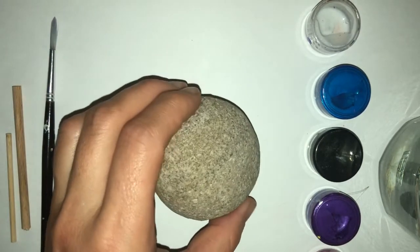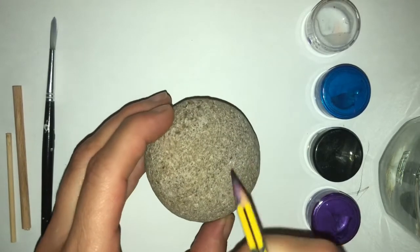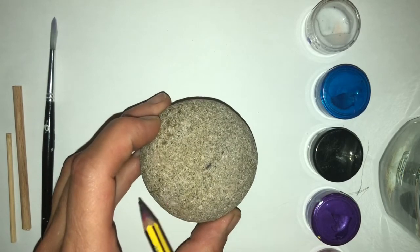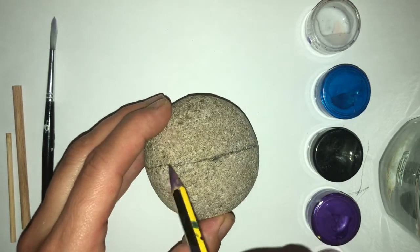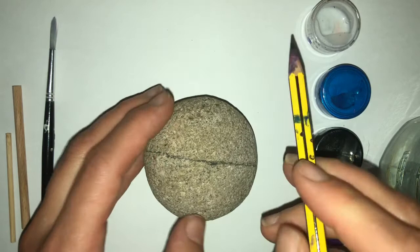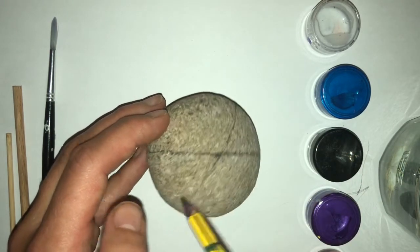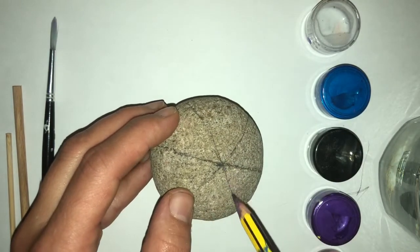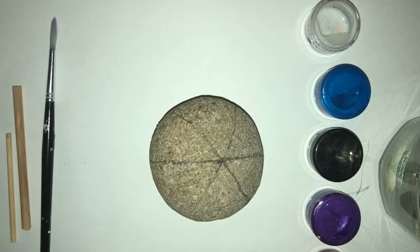A round rock works particularly well because sea urchins are spherical. First of all I'm going to mark the center of my stone, draw a horizontal line across, and then put in two diagonal lines going through the center. That just marks out where we're going to paint with our blue and purple colors.